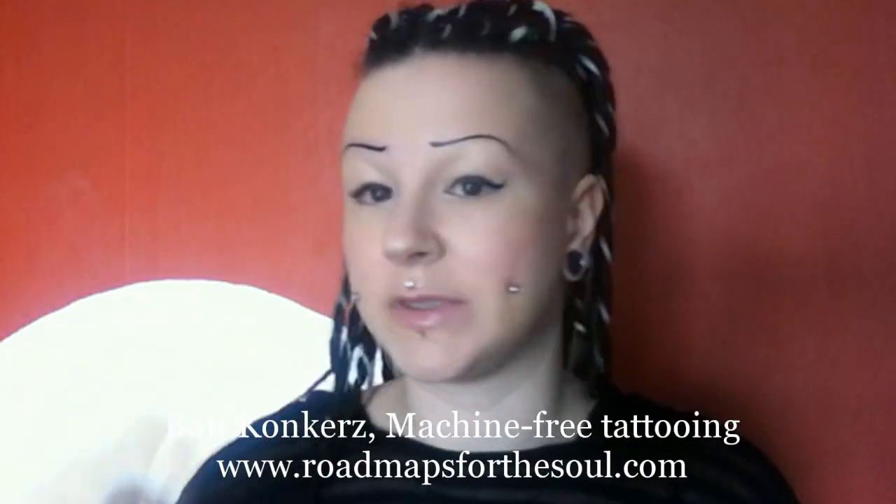So I really want you guys to check this tattoo artist out. His name is Boff Konkerz. He works in a studio in London, and there's another studio in the UK where he works as well. I'll pop his webpage link below.